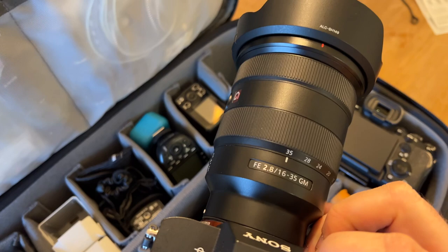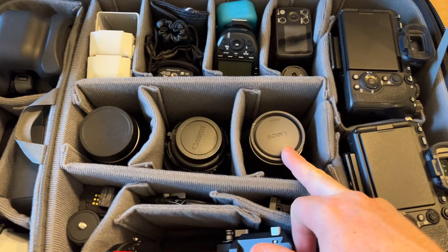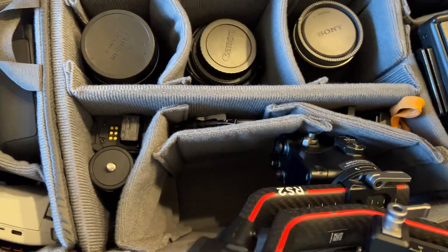Then I've got my Tamron 70-180, a 24mm tilt shift, and the 28-75mm Tamron. My RS2 is basically just all tucked in here, fits in there without protruding too much, along with all the little accessories and whatnot.